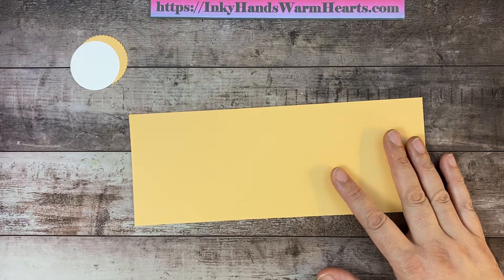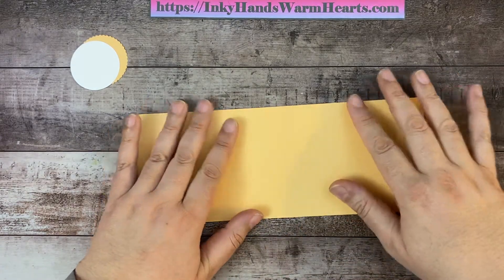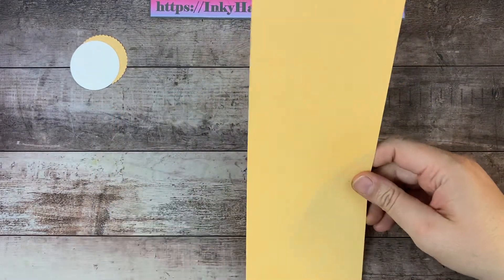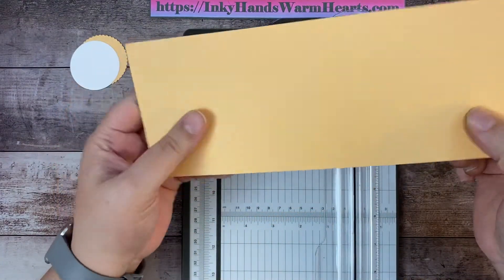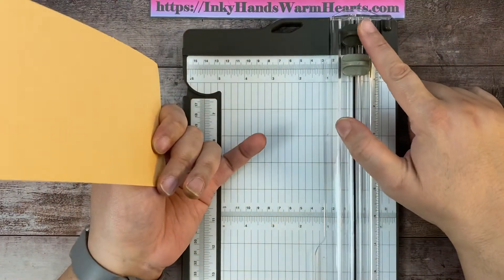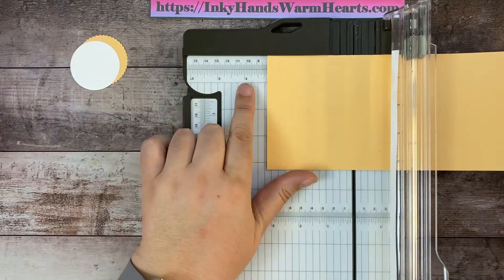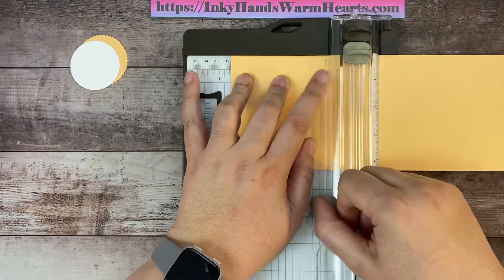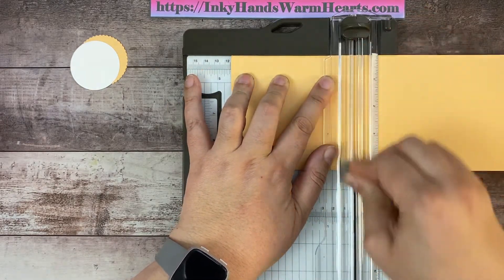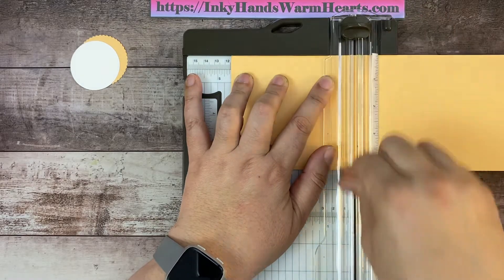Today is Fun Fold Friday! We're using a four and a quarter by eleven inch piece of Pale Papaya cardstock. We're going to start by getting all of our scoring done and out of the way. We'll put it into the trimmer and score at four and a half. The darker blade cuts and the lighter blade scores. We'll open the trimmer, put it at four and a half — here's four, here's five, and the big line in the middle is four and a half — and score. That's the only score mark that goes the full length across the whole piece.